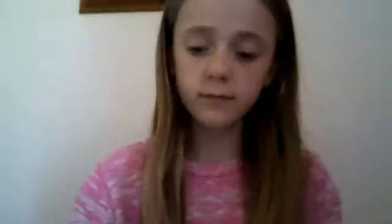Then they go like that and then you have like a nice little tower, see? Next I have this pink fish sharpener, see?